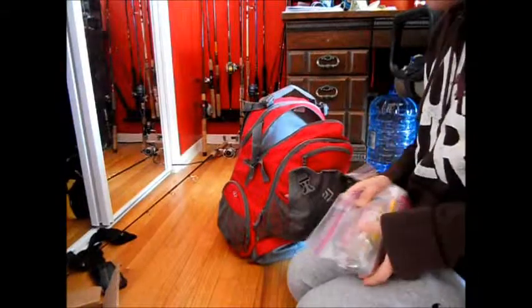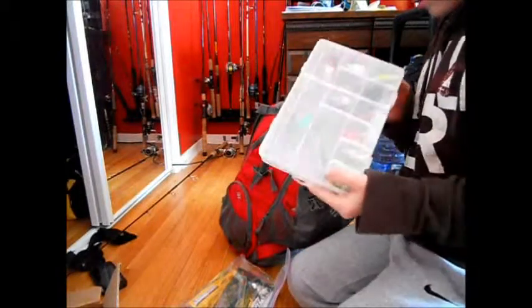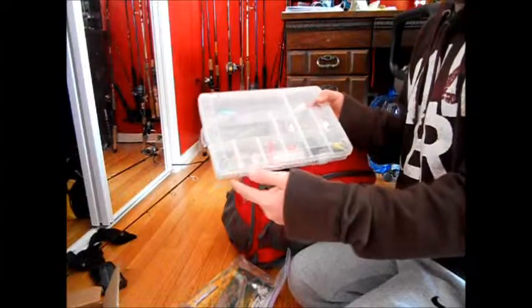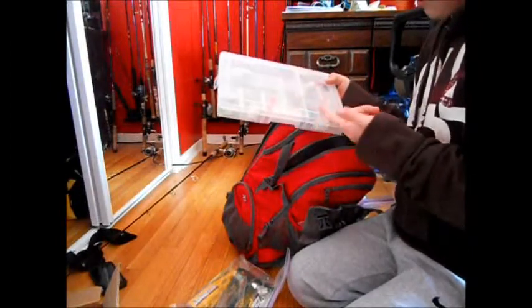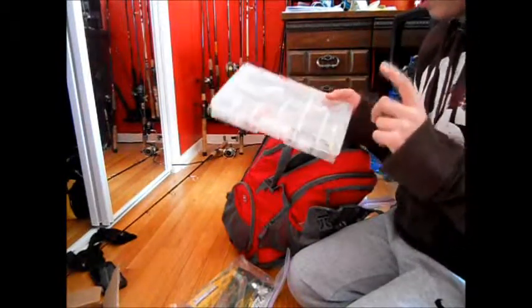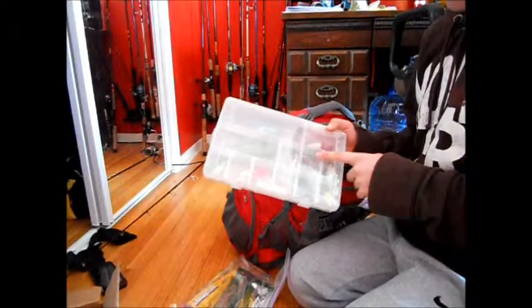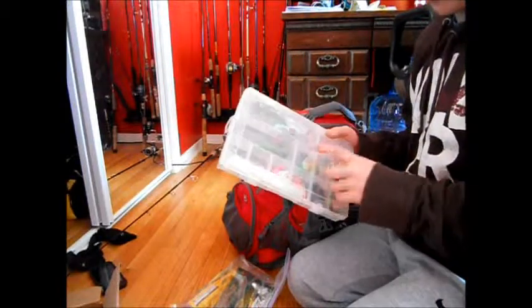This is my hard baits section. I got a hard bait frog, an old crankbait, a bunch of little jigs, a Reaction Innovation, my Bass Pro, a Kevin VanDam 1.5 — I think it's in Baby Bass — and then this is my Bass Pro Shops deck. I love it. Little crayfish lure, another old crankbait.